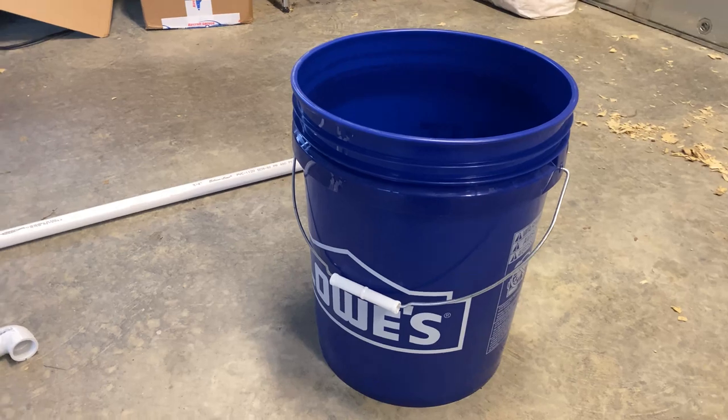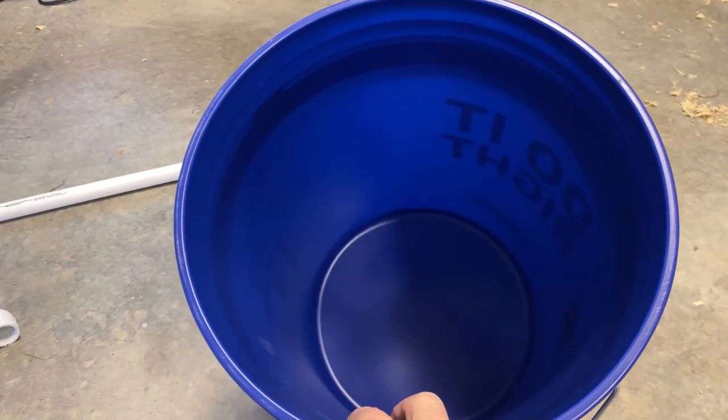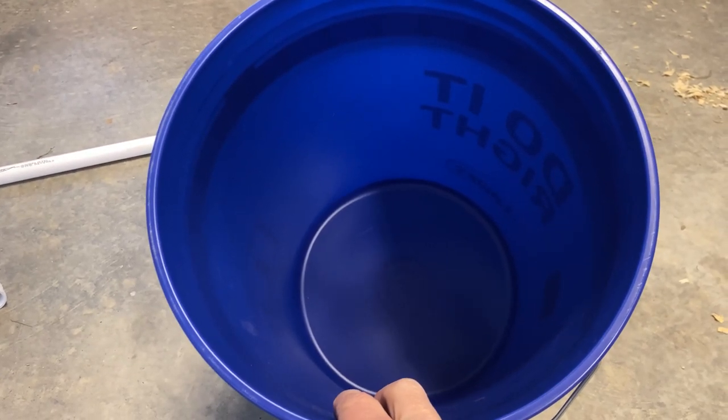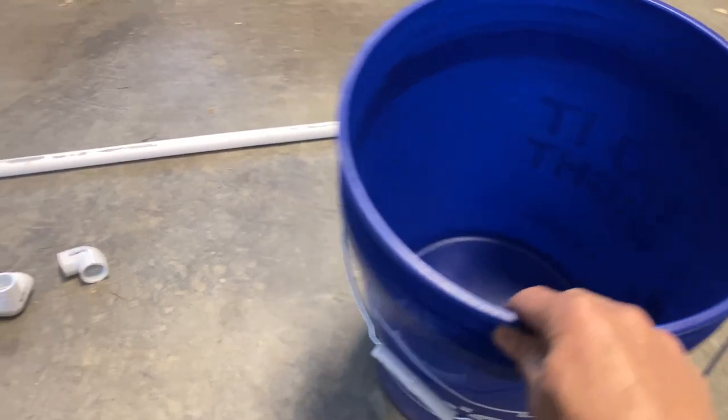Here we are in the garage. I got the Lowe's bucket. Basically I'm going to put the eggs in here with some water, and then at the bottom will be some aeration material to agitate the water to wash the eggs. We'll put some egg wash in there, some water, and then agitate the water with a pneumatic air compressor.